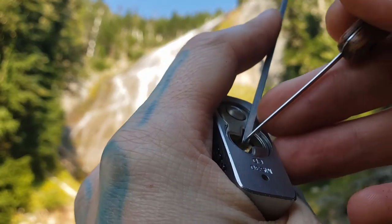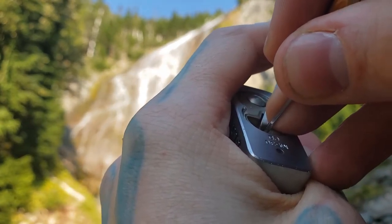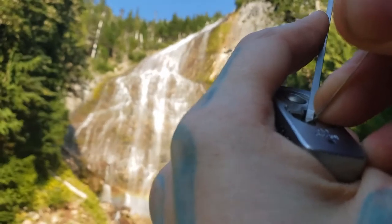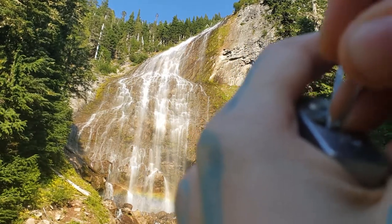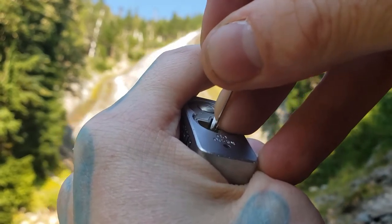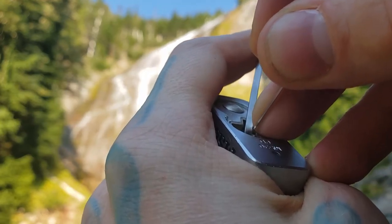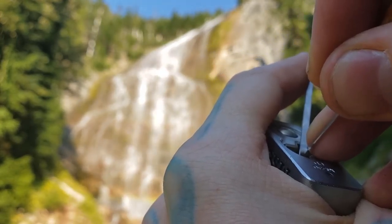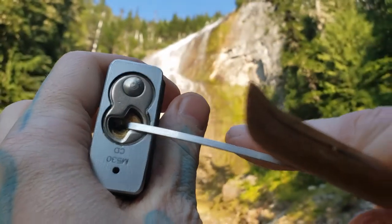Let's go ahead and see if we can open this up real quick and I'll show you where I'm at. I think it's going to pick out a four. Put it in view in a really awkward position. There's four, three, one. There we go. And as you can see, we have an open.